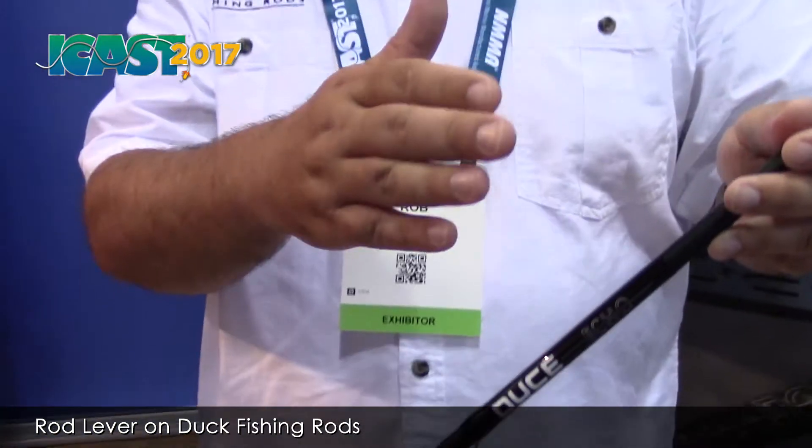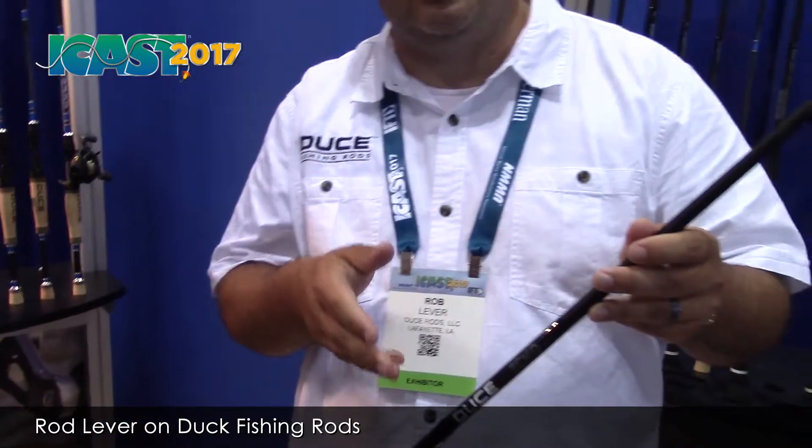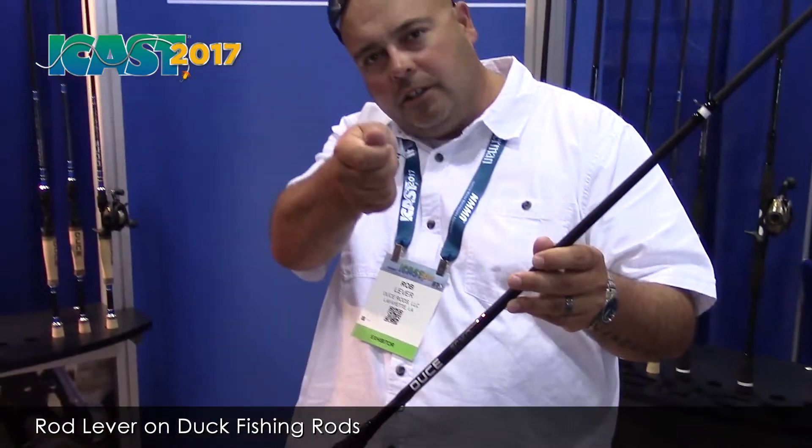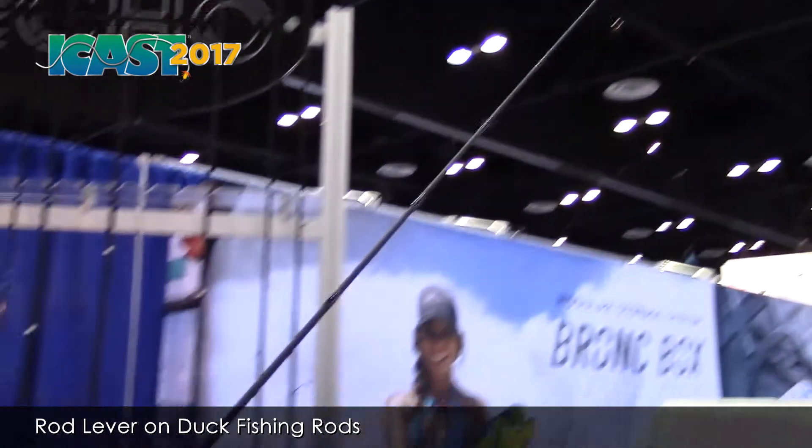Rob, you and I were talking about spiral wrap, and our buddy Dan O'Sullivan was telling me about the features and why he likes it so much. What's one of the big advantages of having a spiral wrap rod? One of the best advantages is your hookup ratio. A lot of times a fish is going to go back and forth, and with a normal rod your hand's going to move with that fish. One of the coolest things with spiral wrap is your hand stays really tight on the reel seat, and the rod tip actually does a 360 around and follows the fish, so you don't get any line slack.